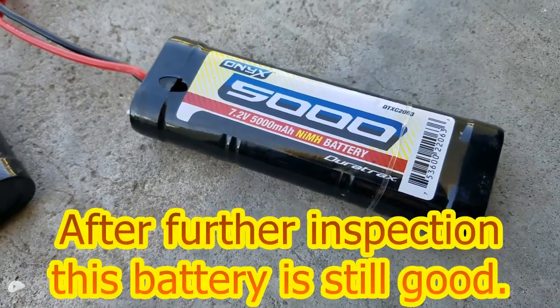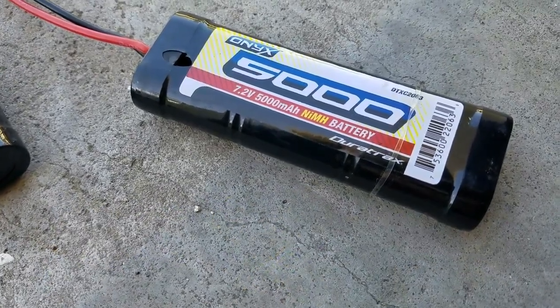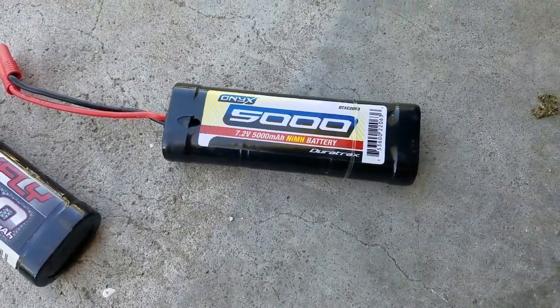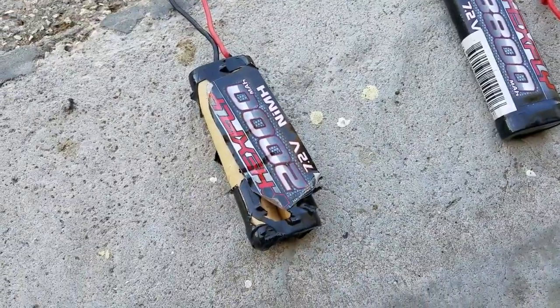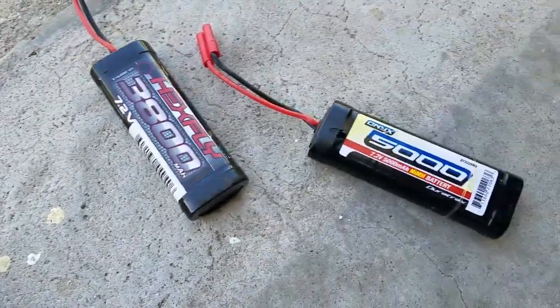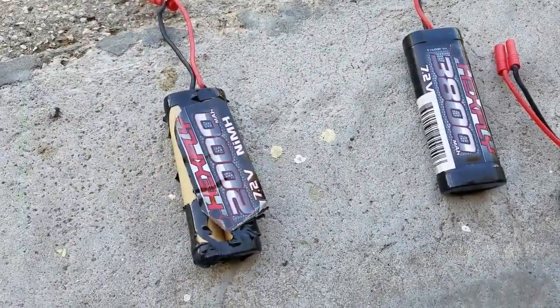Just to be safe I may throw this battery away or recycle it, but I may also try to charge it and test running it — I'll mark it and be very cautious. Lesson learned: keep your batteries away from your young kids at all times. Thanks for watching.